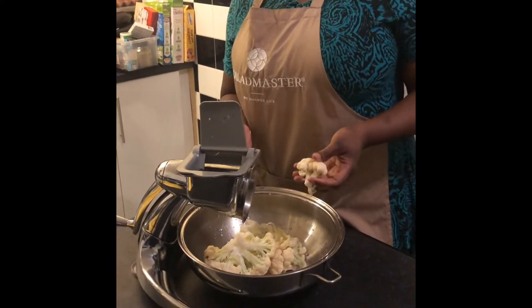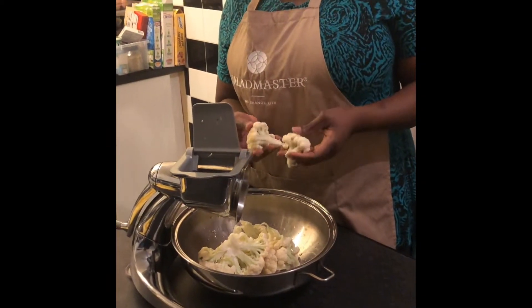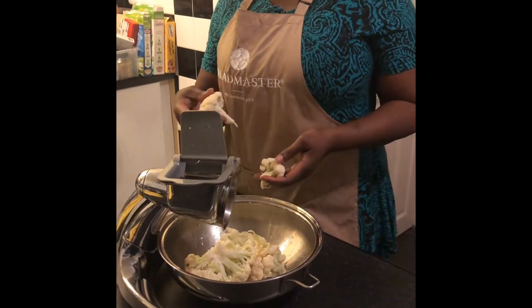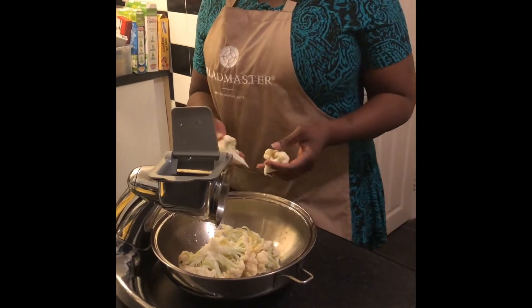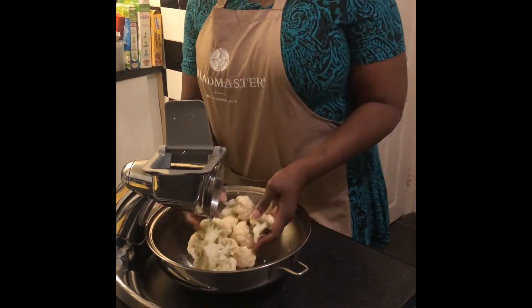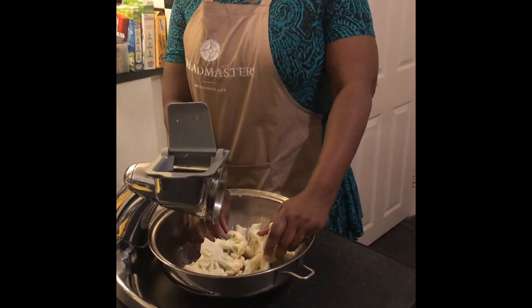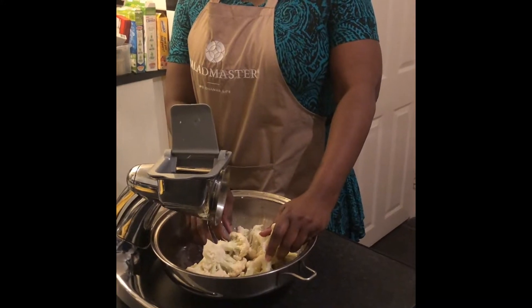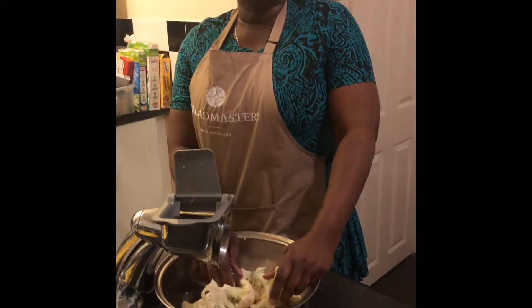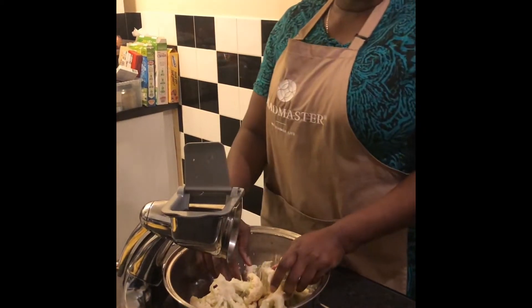Now I am going to make a cauliflower meal, sort of like mashed potato, but instead I'll be using cauliflower. And for those of you who are African, West African, I'm going to be making something that looks like a cauliflower equivalent of pounded yam.